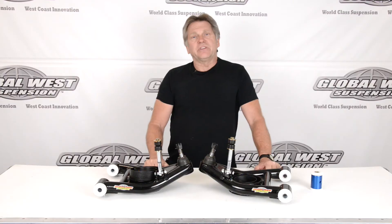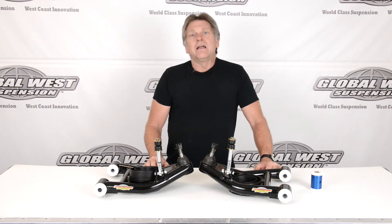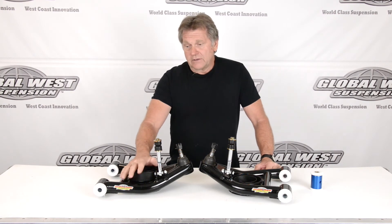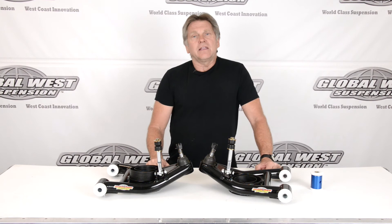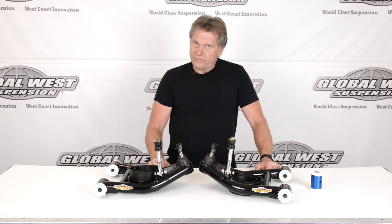The part number for this is FTA-93L, lower control arms for 1979 through '93 Mustangs. This is also available in a coilover application, where you won't have the spring pocket — we'll show you those in another video. Check them out.